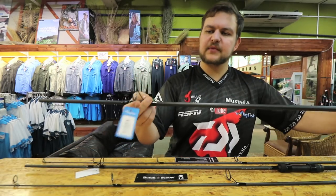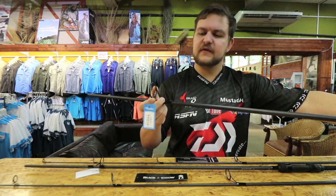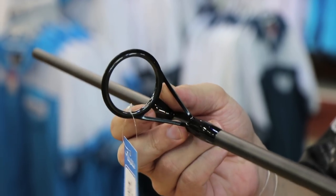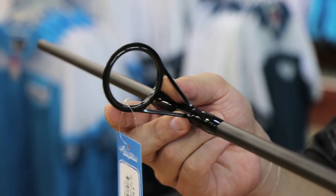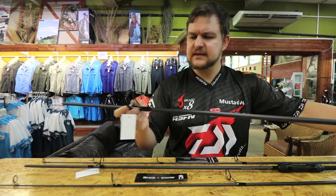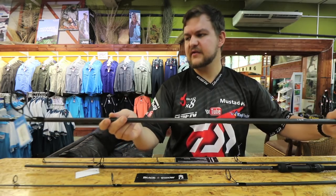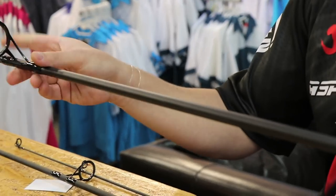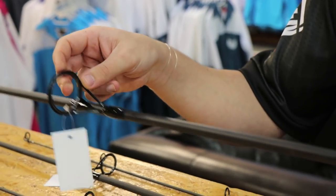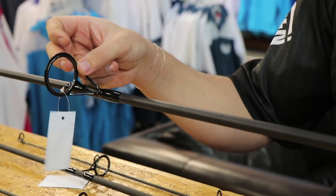Let's just pick that guy up — you've got the 50mm butt ring on there, nice and big. So if you are using a larger arbor reel, something like your Cross Cast or your Wind Cast, maybe even your Ice Surf, the line is going to come off there very very nicely. Also stainless steel guides throughout, stainless steel frames.